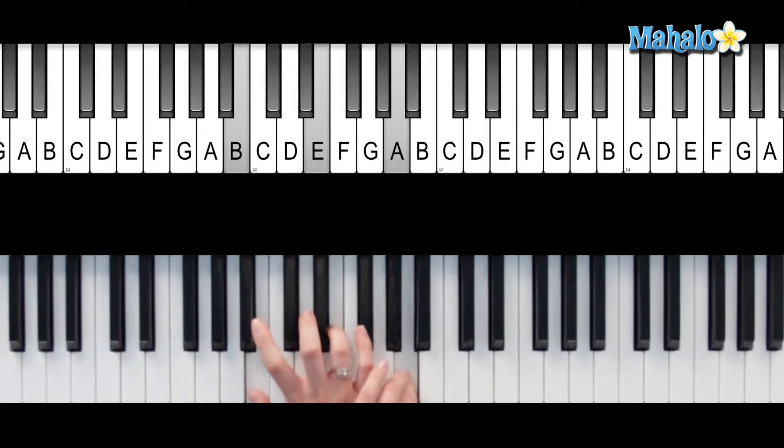B, E, F sharp, and A. There you go. B7 sus4.